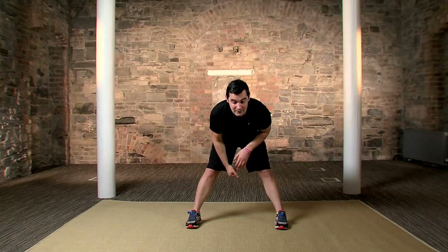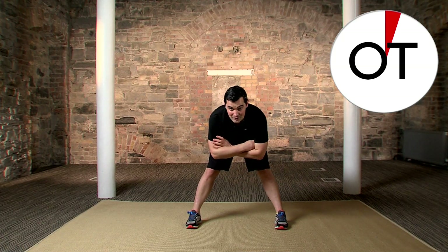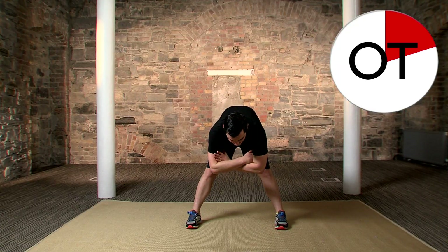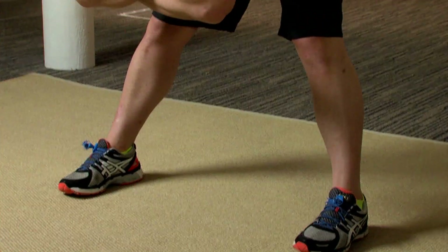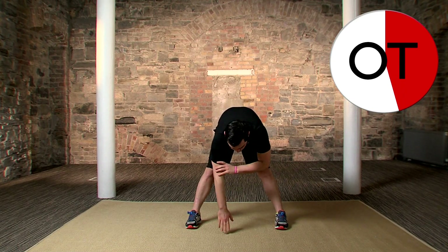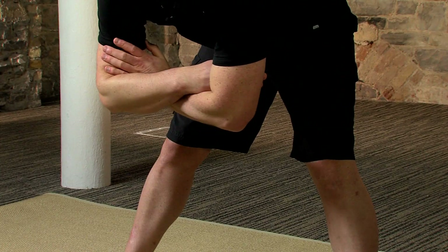Ready to go? In three — feet nice and wide, two — backs nice and straight, one — down and hold. With a stretch, don't bounce; relax into it. The more the elbows hang, the more you come down towards the floor and the harder it gets. Only go as far as you feel comfortable. If it's too easy, you can come down towards the floor with your hands and relax them on the floor.